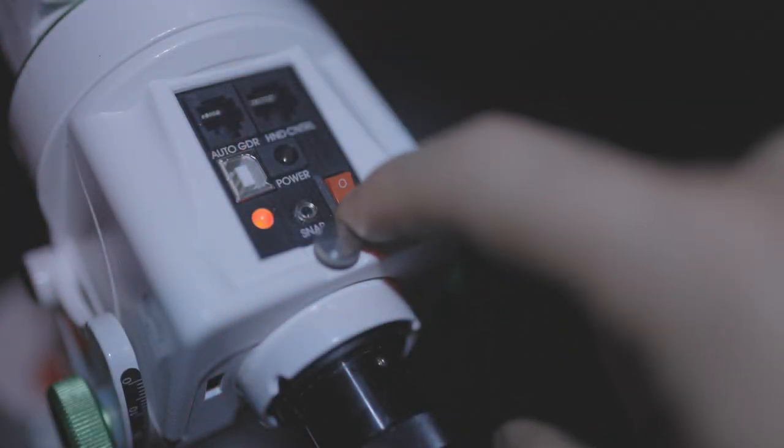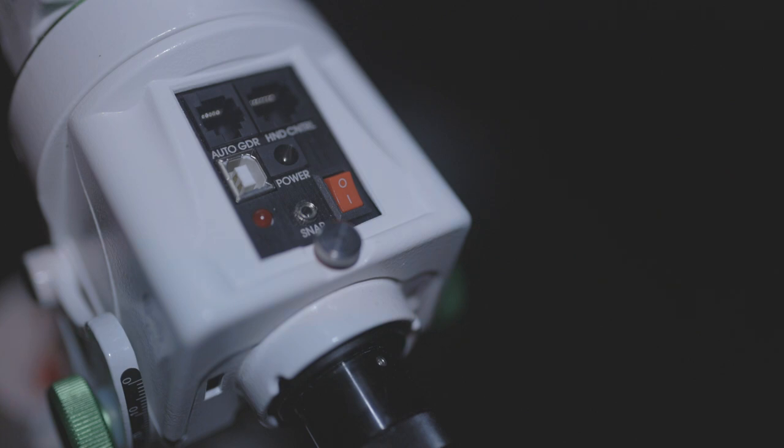The polar scope is still built into the mount like the 2i, but there's a slight upgrade — you no longer get the flimsy red illuminator. The dial has been replaced by a small black-red switch, and as soon as you turn the mount on, the red light inside the polar scope comes on automatically. Also, the design means the polar scope view is never restricted regardless of which way the mount is angled, so you always have a clear view straight through.